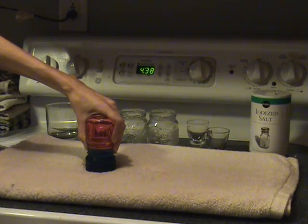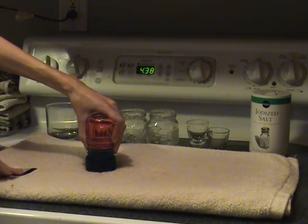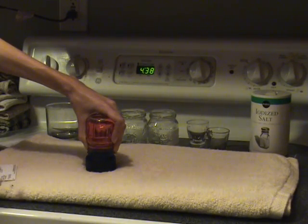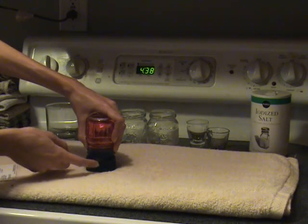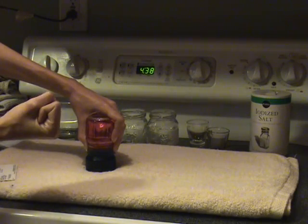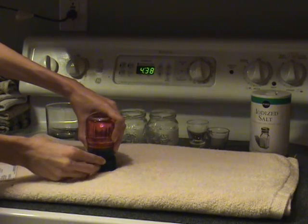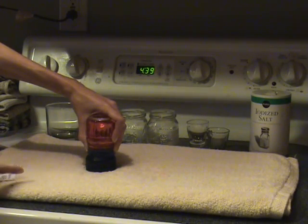Get them lined up as closely as possible, then slowly pull the card out from between them and watch what happens. Isn't that awesome? Nothing is happening. The red is staying in the red jar and the blue is staying in the blue jar. This is happening because the cold water molecules are closer together than the hot water molecules, so they are more dense.